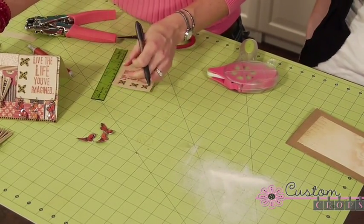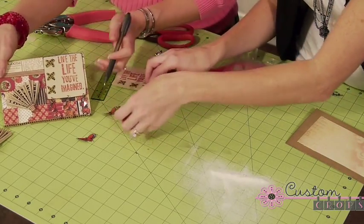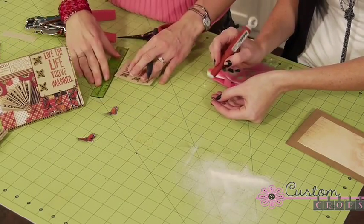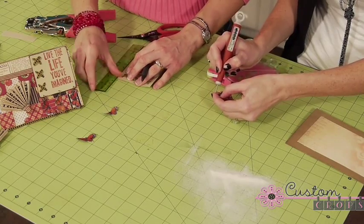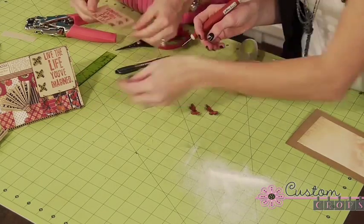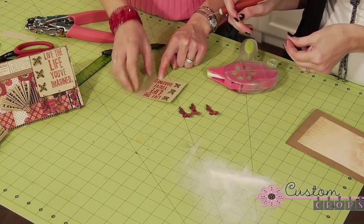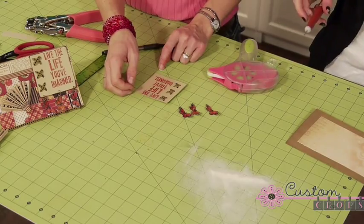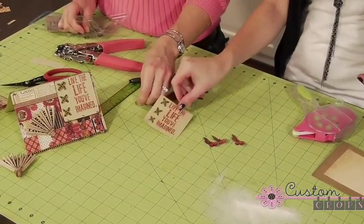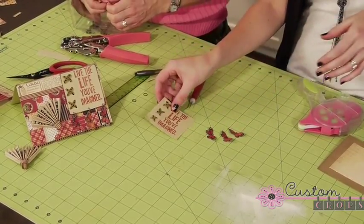Miranda, do you want to punch the holes in the wings for the butterflies just using the craft pick? Just at the very tip of the wing, just like I did on the original card. And I'm going to trim this off. Then I just need to put the three holes in the bottom. The last finishing touches before adding our jump rings is to go around this with some distress ink.